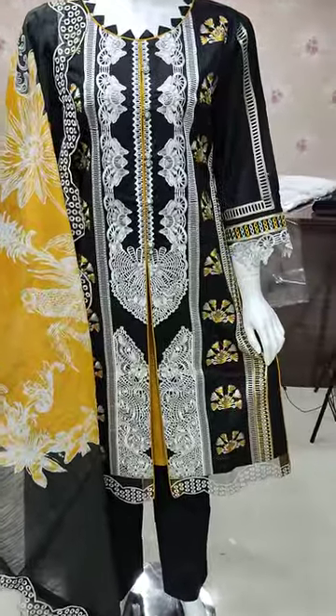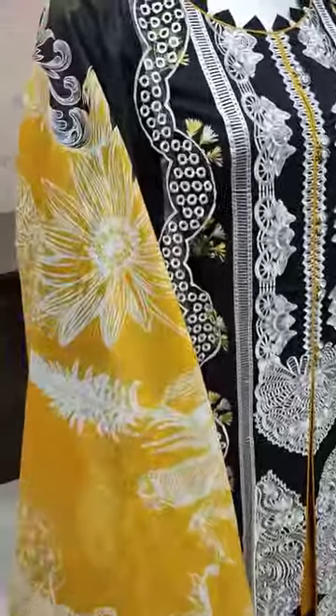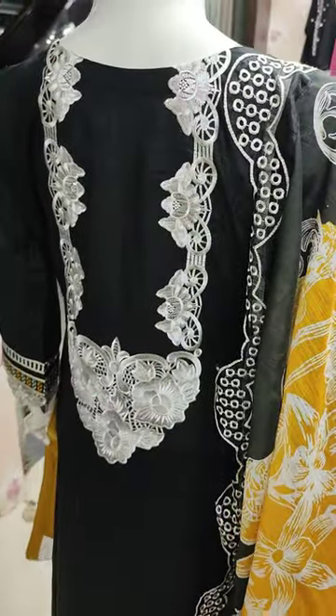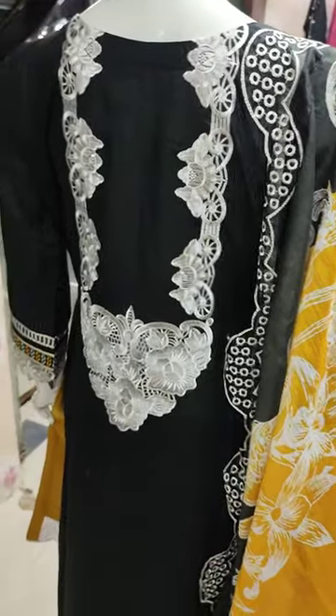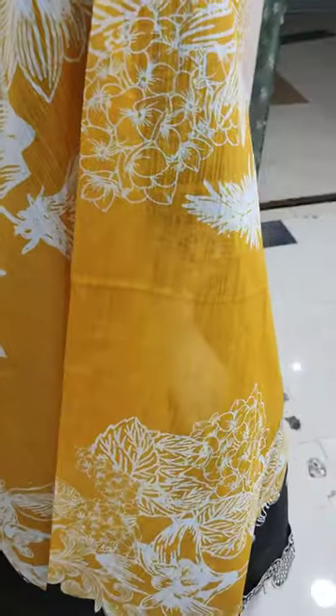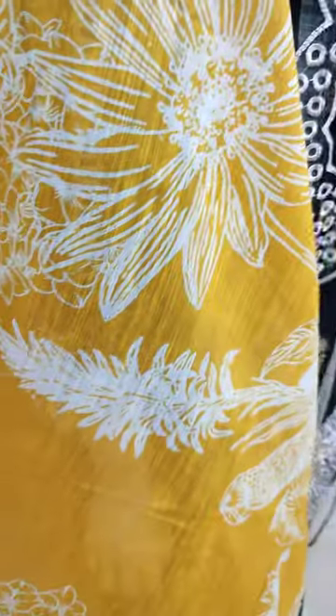Total cost of this suit is 5,000. This is a bag. This is a cotton fabric. This is a hardy self print. This is a digital print.